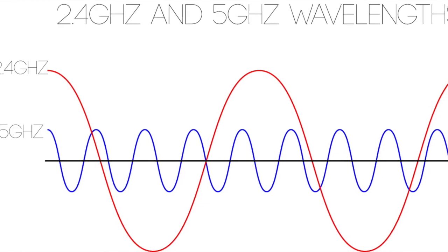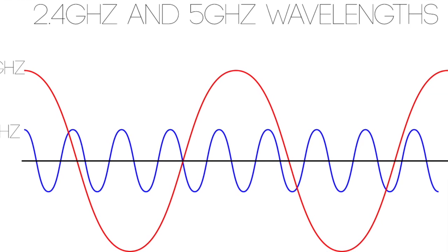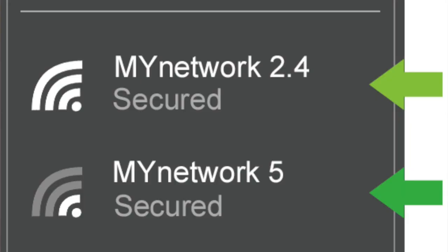Tip number two is to use your dual-band Wi-Fi capabilities. Most routers today are dual-band, meaning they have two bandwidths you can use. One is known as the 2.4 gigahertz bandwidth and the other is the 5 gigahertz. When you go to connect to Wi-Fi, you'll usually see your network's name with two options, and one will have 5GHz at the end, which stands for 5 gigahertz.